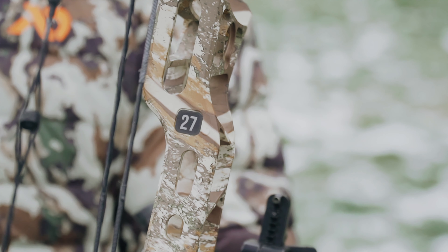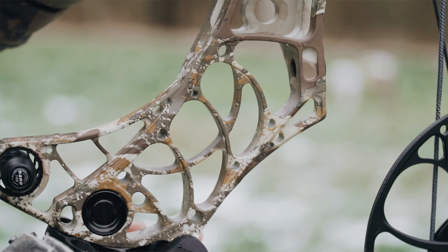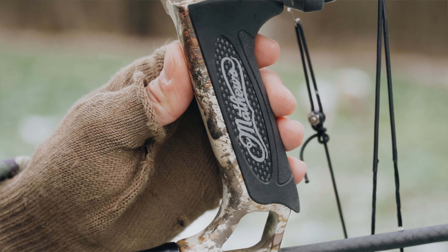This is the 27-inch model of the V3. The bow is also going to come in a 31-inch model. I chose the 27 just because I like a compact bow — it's going to fit great on a backpack. I do a lot of running and gunning whitetail hunting with a mobile setup, and this bow is going to fit that perfectly.